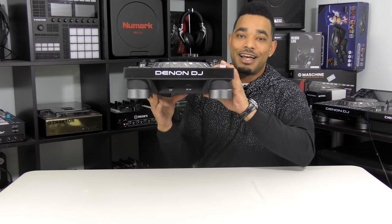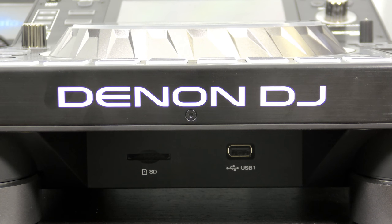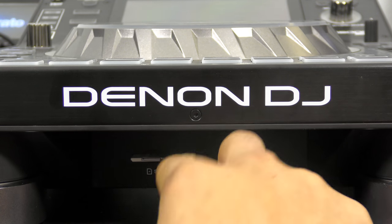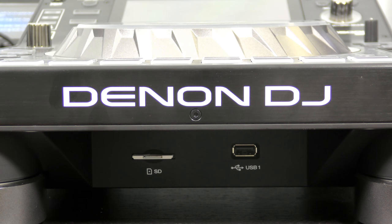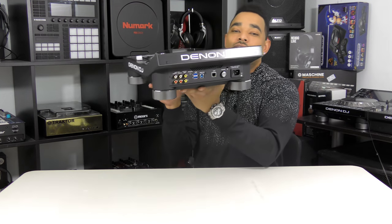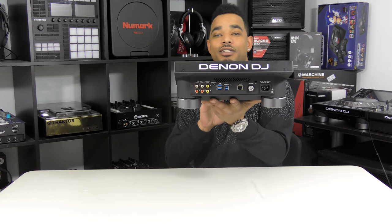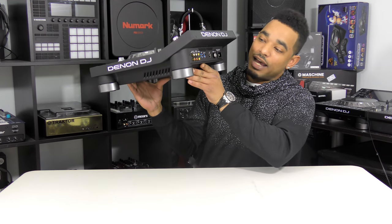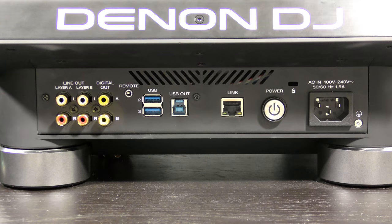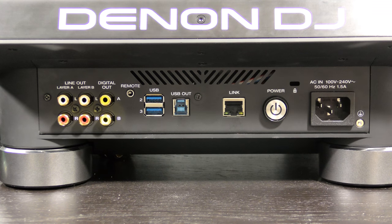It's not too heavy since there's no CD slot. Instead, you have an SD card slot and a USB port on the front, recessed underneath. Some people have complained about difficulty ejecting USB sticks or SD cards, but I haven't had any issues. Around the back there are a lot of inputs and outputs. This is a dual-layer deck — two decks inside one unit — with two RCA output pairs and two digital RCA outputs.